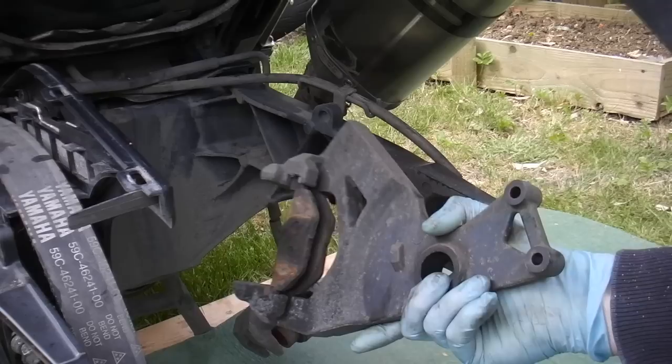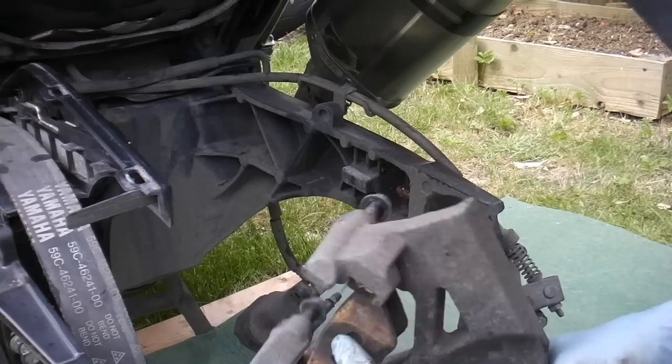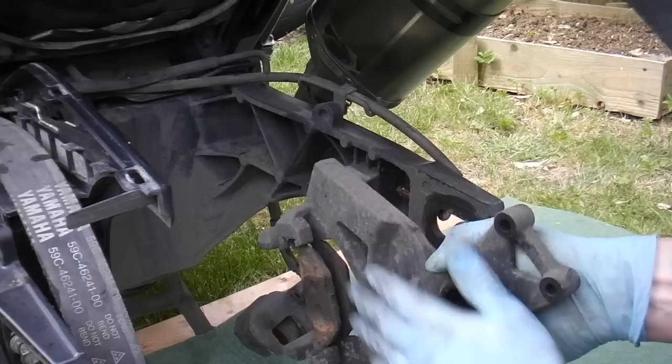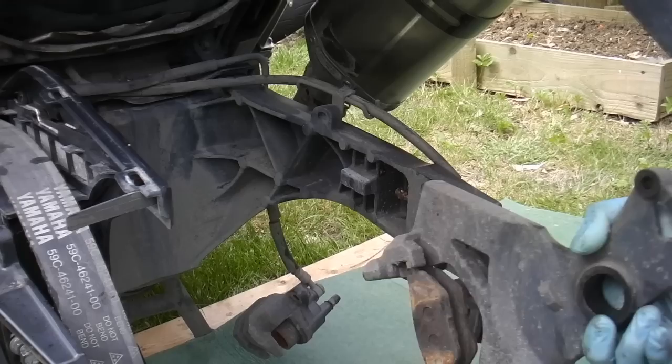We're also going to need to put the brake caliper bracket in place before you put the wheel in. If your pads have remained in the carrier like this, just move them out slightly so there's a bit of a larger gap than the disc, to make it easier when you wheel the wheel in. The disc is going to go between those pads so you need a little bit of space — don't take them out, just ease them out so you've got a bit more space.